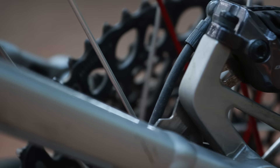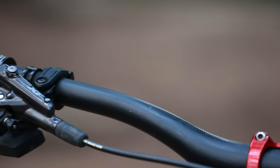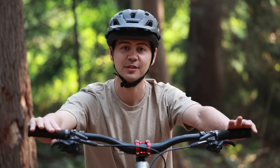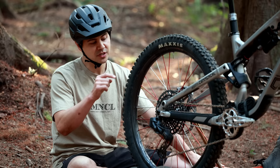Rounding off the drivetrain, I have a SRAM X01 10-52 cassette and a SRAM X01 chain. I'm running a set of Shimano XT brakes with 200 millimeter rotors front and rear. Originally I was hoping to get TRP brakes but they were delayed. I'm very happy with how these XT brakes perform — coming off Code RSCs after two or three seasons. Best thing I can say about the XT brakes is they offer more power and much less hand fatigue compared to the Codes, so I'll be sticking with Shimano brakes for a while.